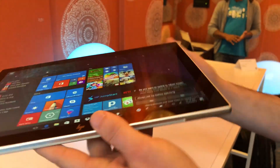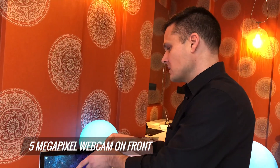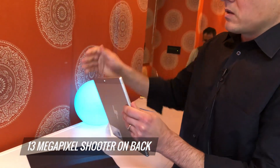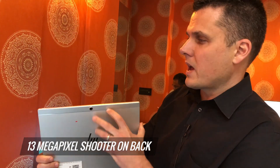Up front is a 5-megapixel camera, which is good for video chats. And if we take this cover off, you can see when you use this as a tablet — although this is not something I would be using at my kids' soccer game — you do have a 13-megapixel shooter on the back.